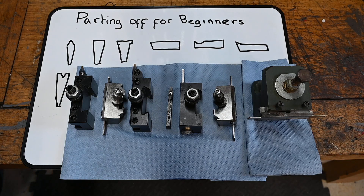Parting off for beginners. That's something I used to dread and I couldn't do it, and largely the reason I couldn't do it is because I just dived straight in and didn't really know what I was doing. So anyway, this is a brief introduction and then we're going to go over to the lathe and do some demonstrations.